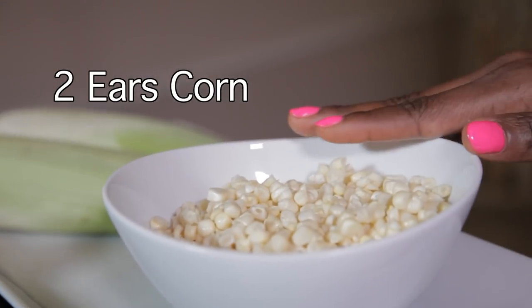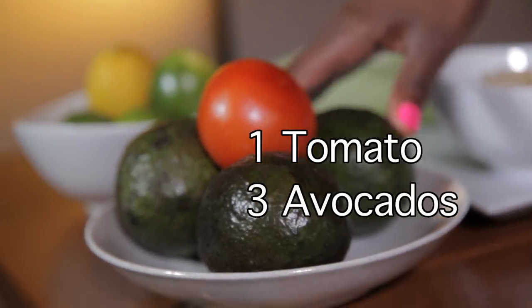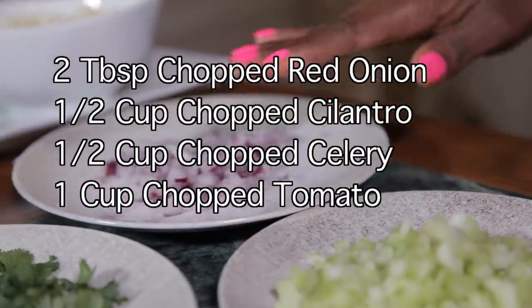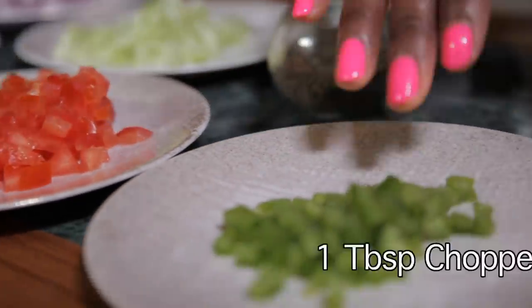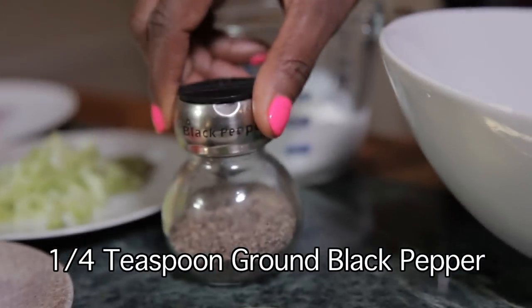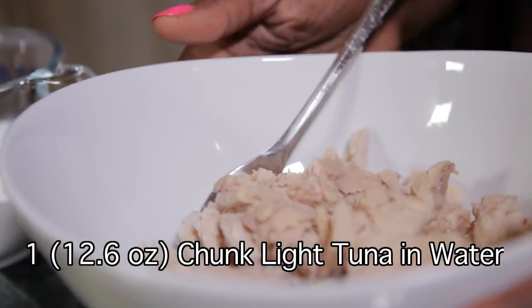Here is the list of ingredients: 2 ears of corn that are shucked, lemon, lime, 1 ripe tomato, 3 avocados, red onions, cilantro, celery, your tomato already chopped, jalapeno, some black pepper, nonfat sugar-free Greek yogurt, and of course your tuna.